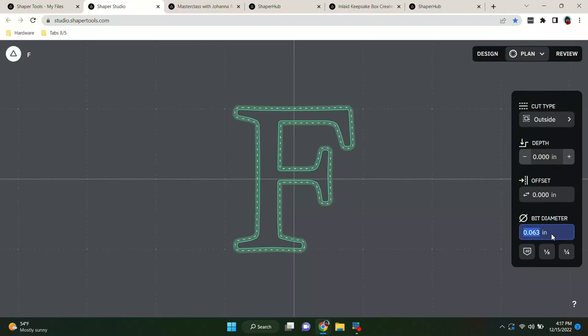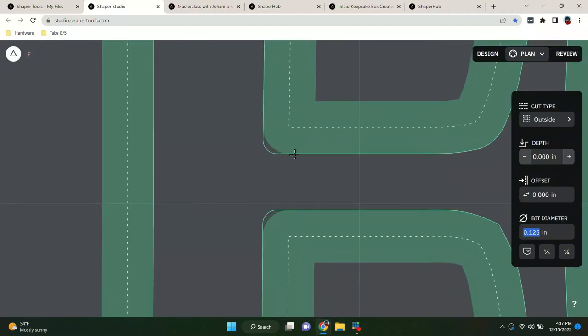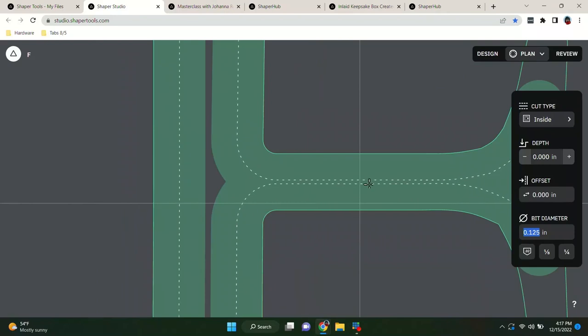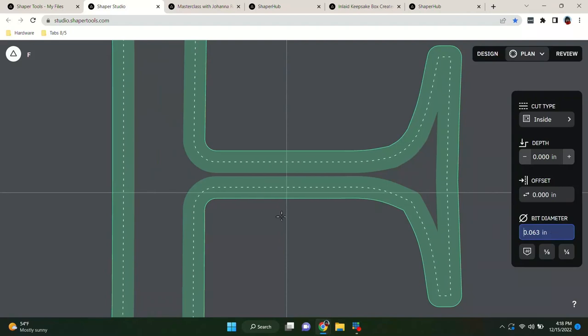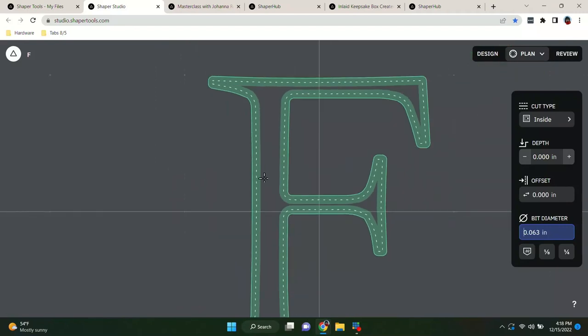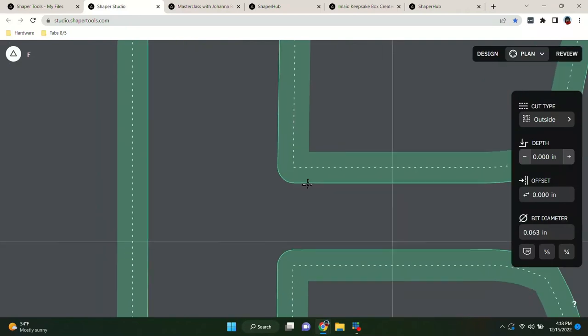You can set bit diameters which define the green path width. If I change the bit diameter to an eighth of an inch and zoom way in, you can see these corners — if you cut with an eighth-inch router bit, the corners for the positive won't match the negative because we want these line-on-line. Also, the eighth-inch bit won't get all the way into the small serif points on this font. The next smallest standard size is a sixteenth of an inch.